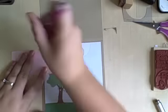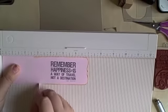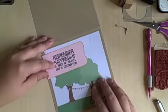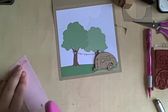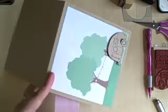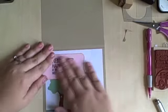Now I have my sentiment strip and I'm just marking where I'm going to score it because I'm going to fold it around the outside of the card. So I score it with my Martha Stewart scoreboard and then just tuck it back there. I like the look of that, so I'm just going to grab my ATG and pop it on there. I had a little time to play with it before my ATG fully stuck, so that was good.